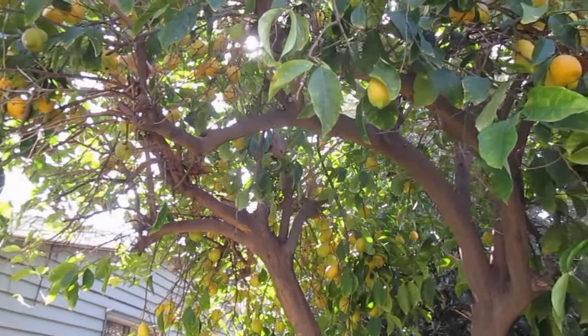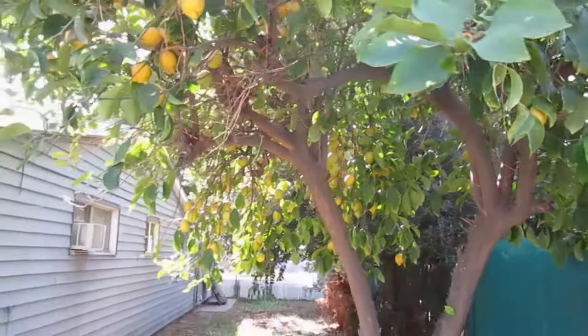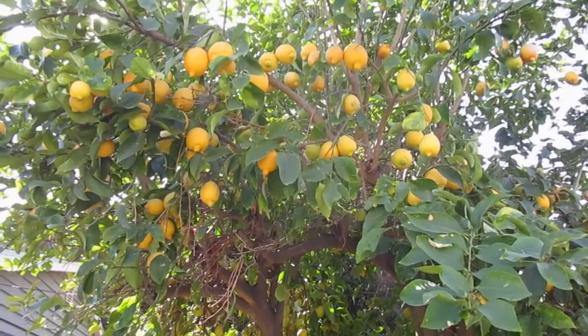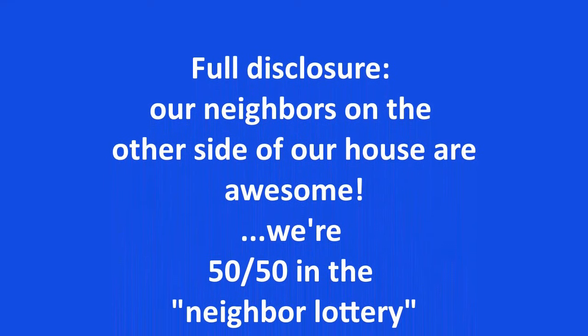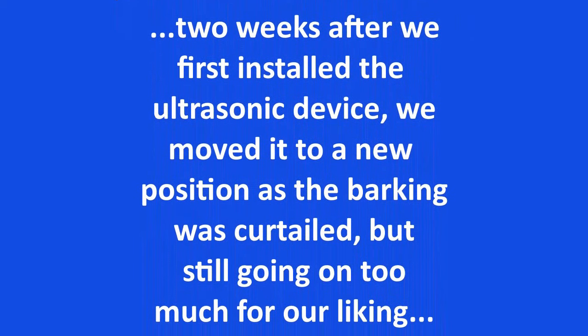Thanks, City of Riverside Animal Services — you did nothing to help us on this one; that's a story for another time. Anyway, let's fire this thing up and see if it works. We tried the device for two weeks in the lemon tree. The barking did subside a little bit, but it was still continuing.